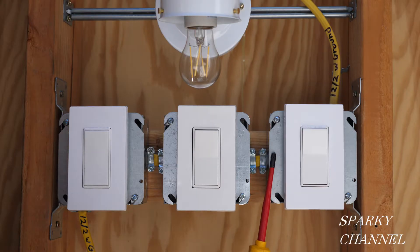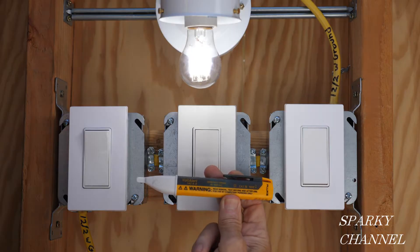Right away I would suspect this switch to have something wrong with it, but instead of going straight for this switch, I'm going to do a more thorough testing and go over the whole system to show you how to troubleshoot it and what to look for.